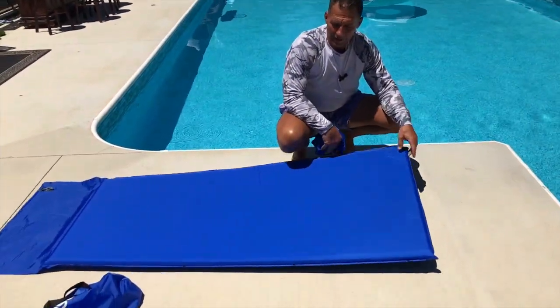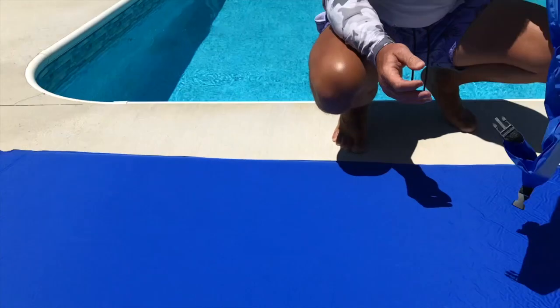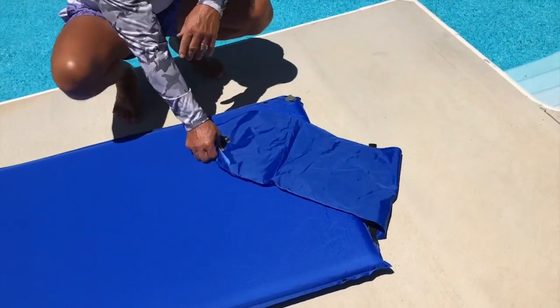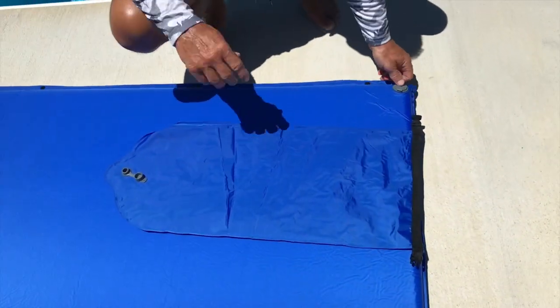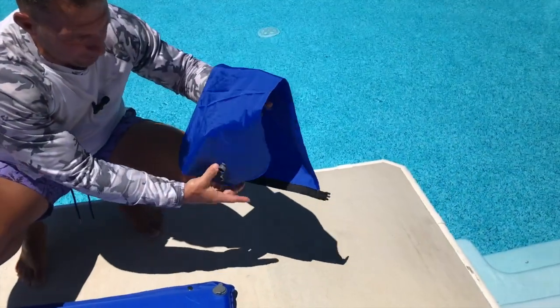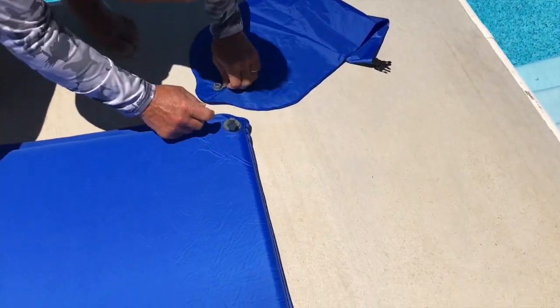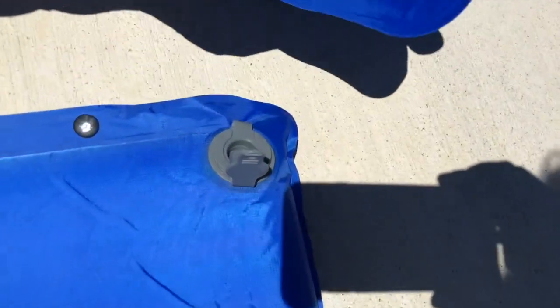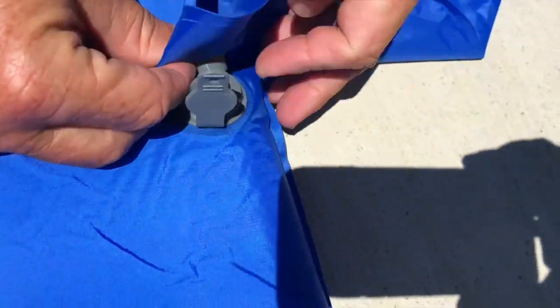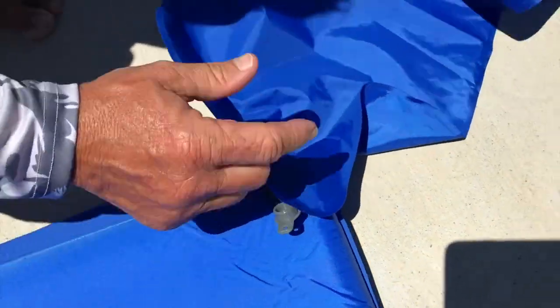After about four or five minutes it actually started to self-inflate like they said. Now here's what's cool about this little gizmo — it's actually an air pump, which is kind of amazing; somebody really thought this out. It comes with a little nozzle here, and all I've got to do is pop that off and if I want to inflate it a little bit more, I just take this and shove it on there so it's sealed up.